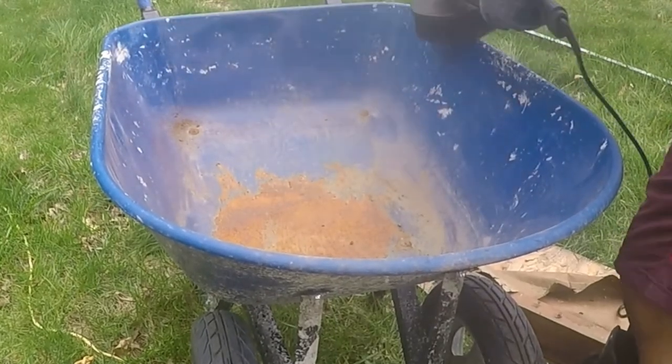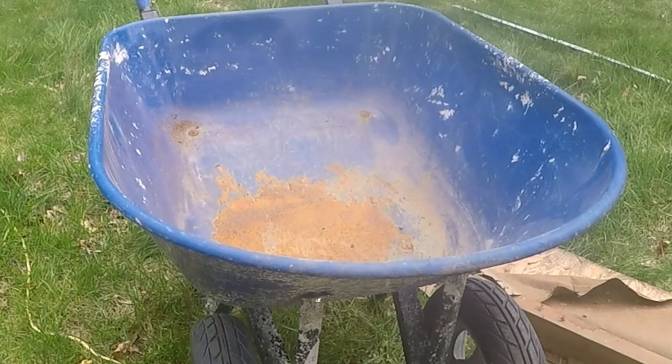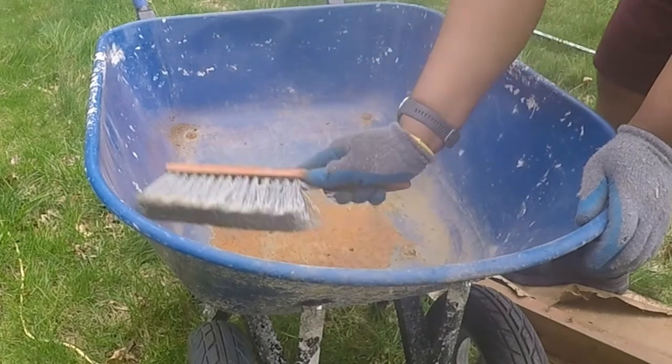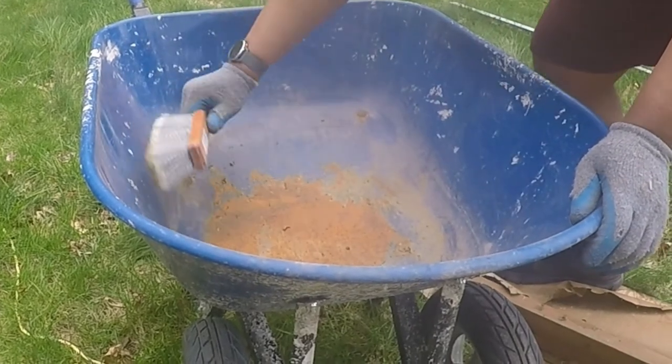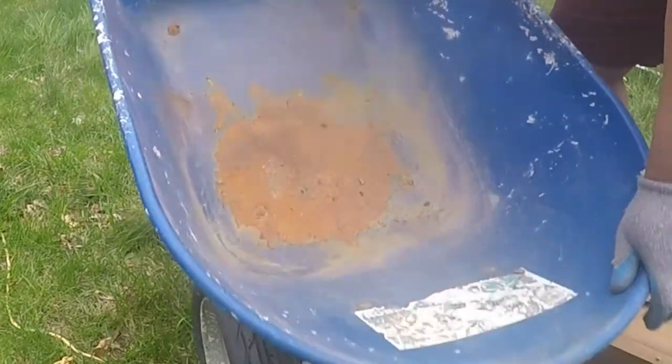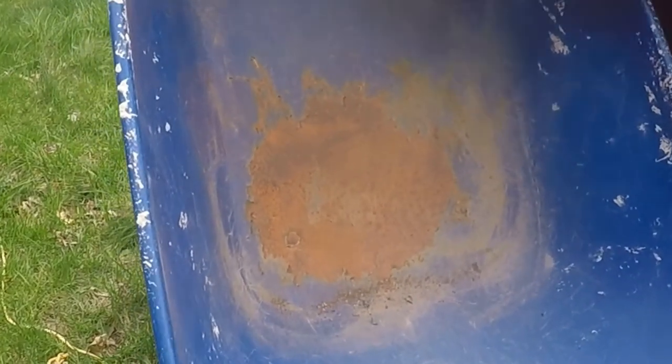The wheelbarrow is a year old and has been used to transport mortar, cement, rocks, mulch, and dirt. It spends most of its life outside uncovered, and was used to mix cement at one point. It has seen some heavy action.